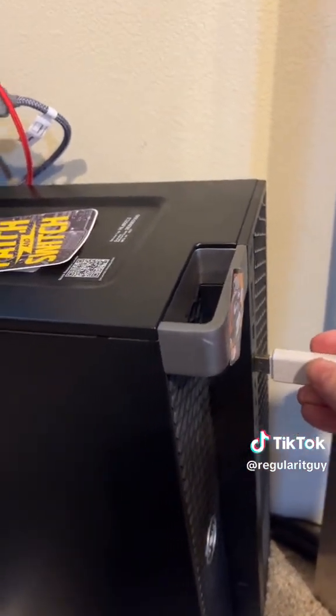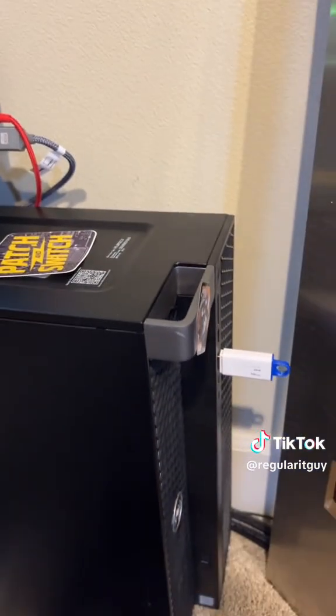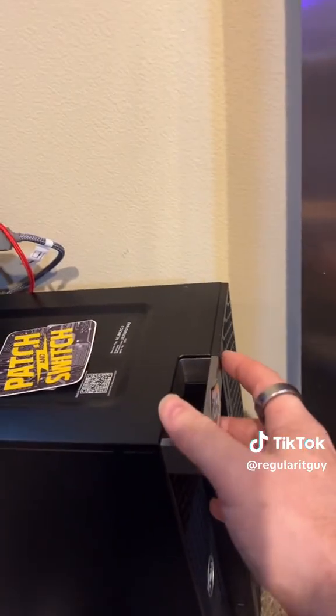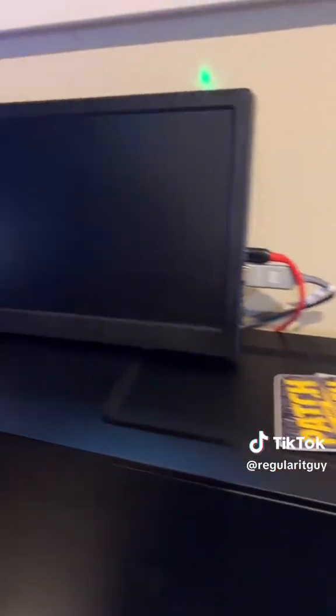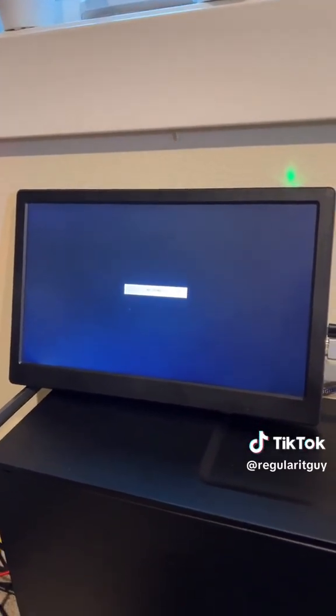And of course, backwards again — no, it was the right way the first time. Power it up, then see if you can remember which keystroke you need to boot into BIOS. On this guy, it's F12. I know because of trial and error.